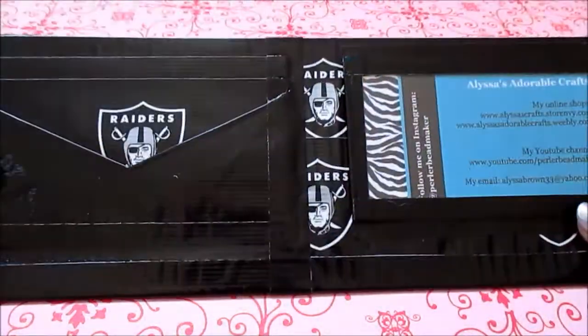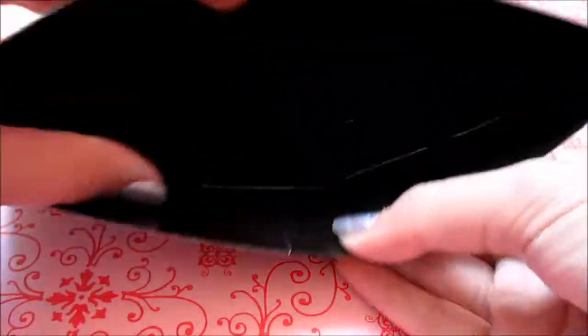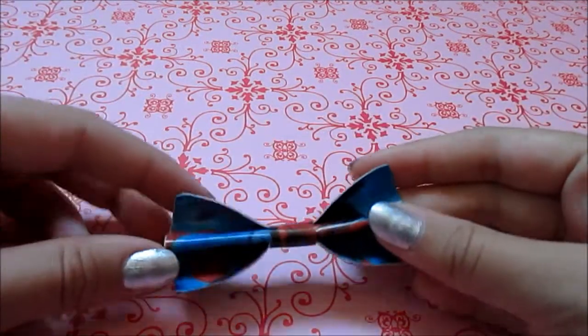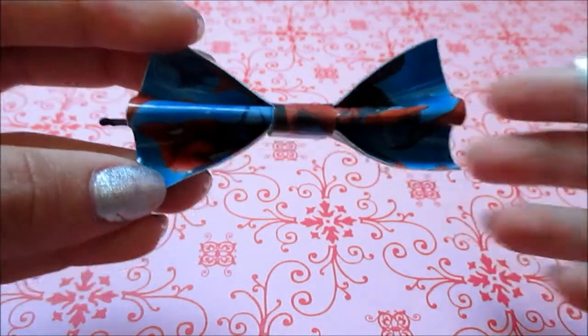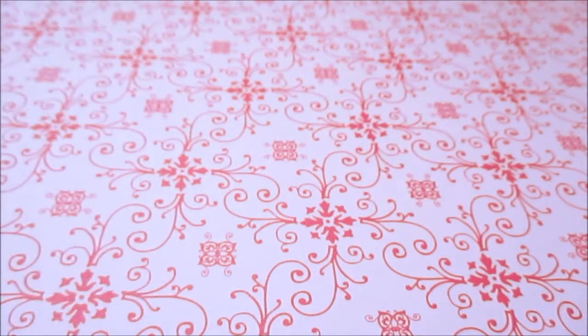The trim on the pockets is chrome. Then I have this Raiders duct tape bifold wallet — it just looks like this with the same layout, all the pockets, and the billfold is just black. Next I have this Spider-Man duct tape bow — I know it might be hard to tell it's Spider-Man but it is. I don't have that roll of duct tape anymore.